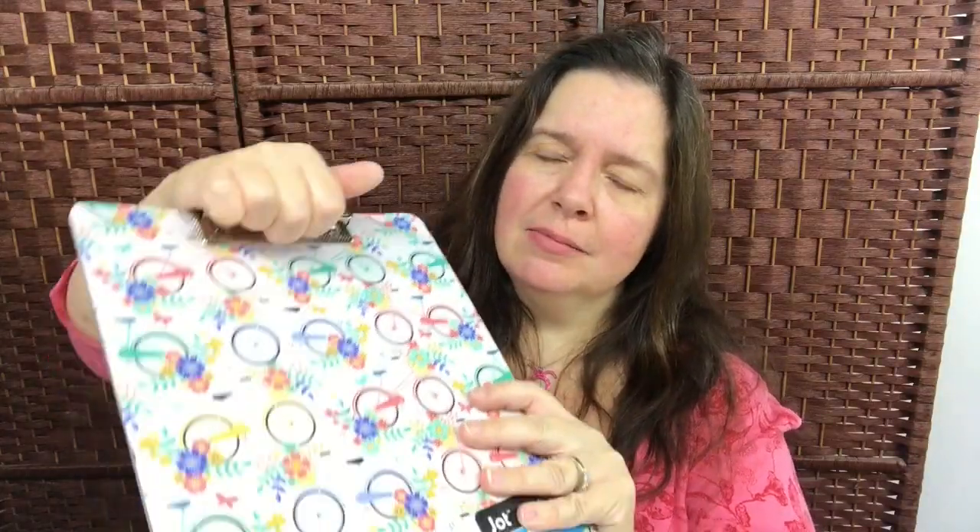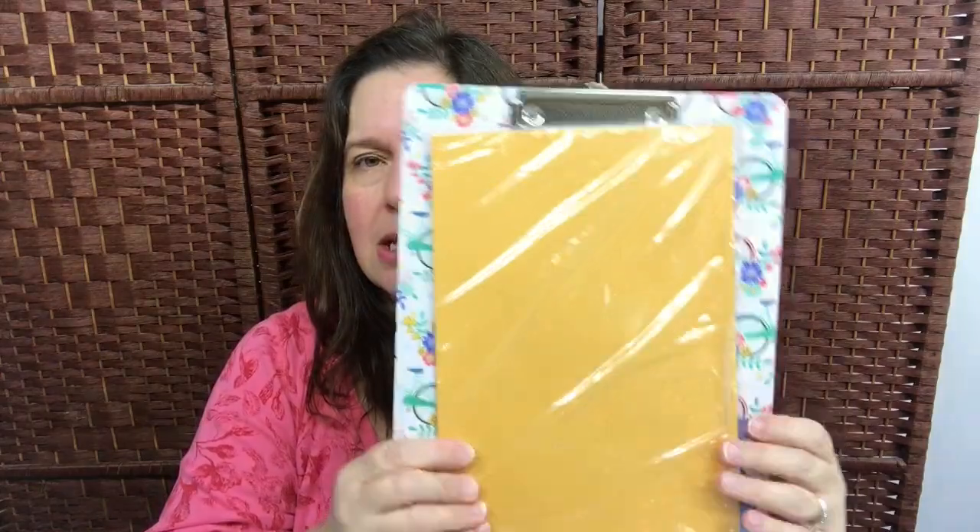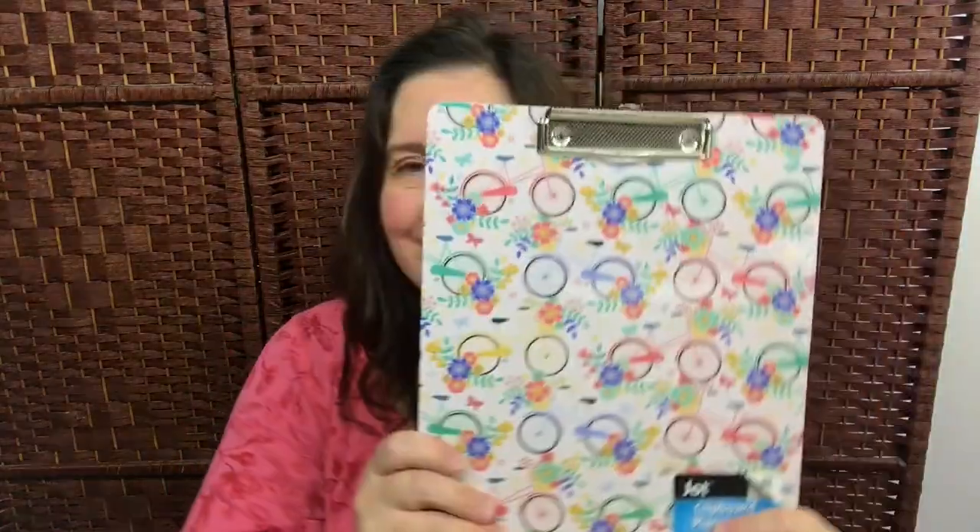I picked up the Jot brand clipboard. I thought it was a really really pretty design, but here's the thing — the design is on the part that basically gets covered up by your papers, so you don't see much of the design. And then the back is plain. I just thought it would be nice if there was something on the back too, because that's the side that people see — usually if you're walking around with a clipboard, that's the side that shows. Just a thought.